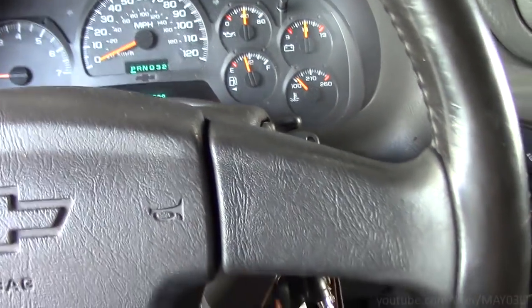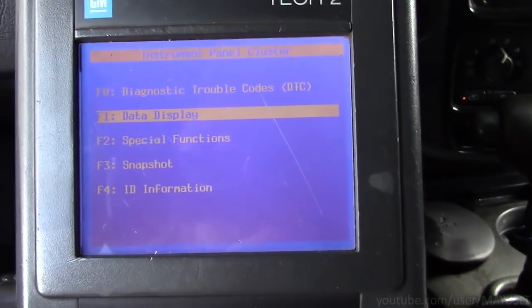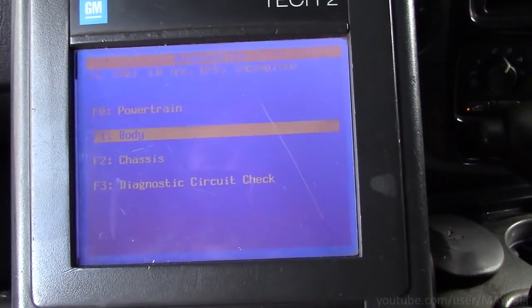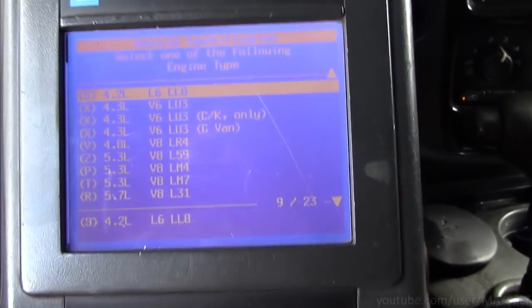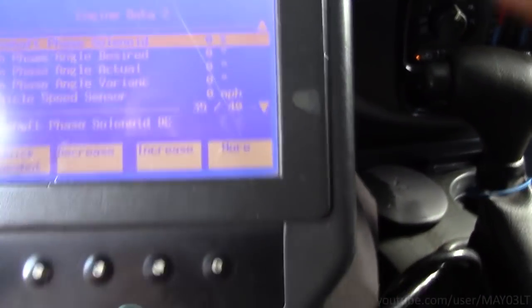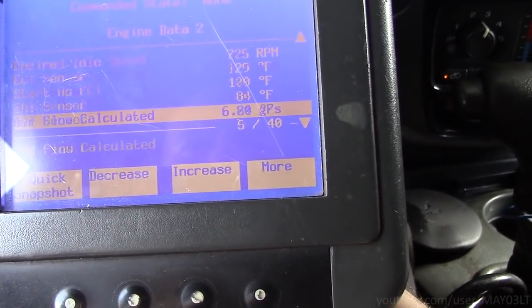What I want to do next is try to make that oil pressure gauge change. If you remember what it said in the service information, it said something about engine speed having something to do with it. I'm going to try manipulating the engine speed to see if we get a change on the gauge itself. Maybe if we make the cam phaser move, we can get our engine speed to decrease.